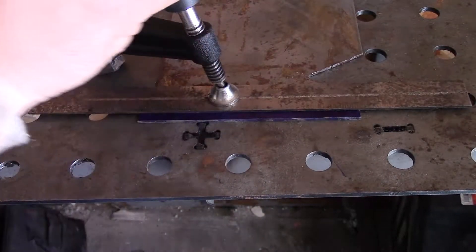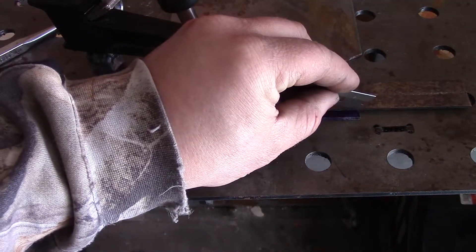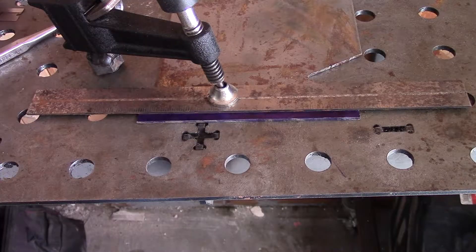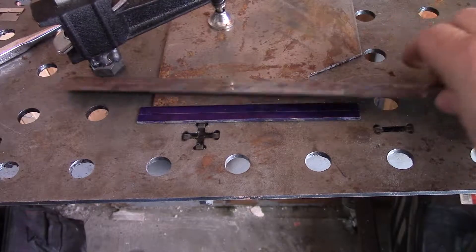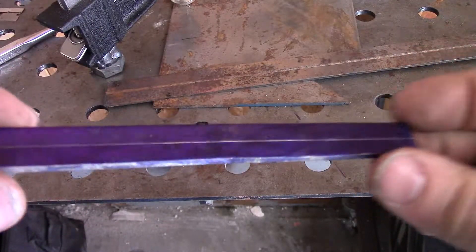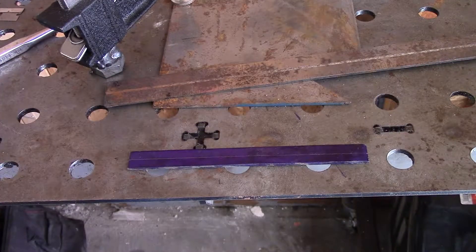Alright, there we go, let's clamp down. I'm going to scribe it with a razor blade. Now we should have a really nice center line. I don't know if you can see that — boom, look at that. See, that's all clean looking. Alright, let's go make our other marks.